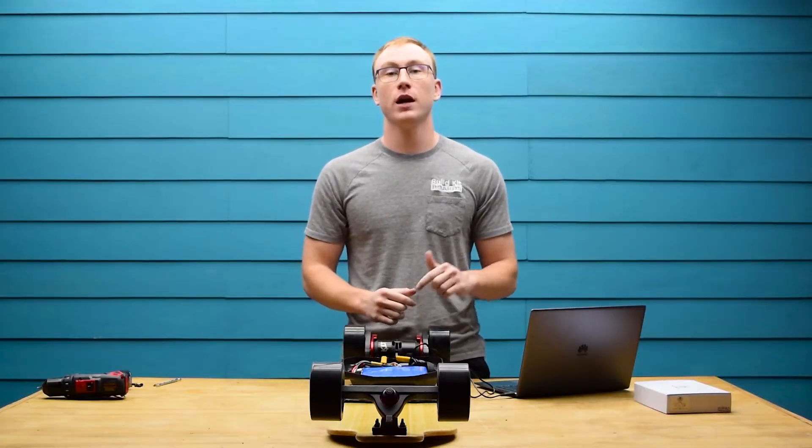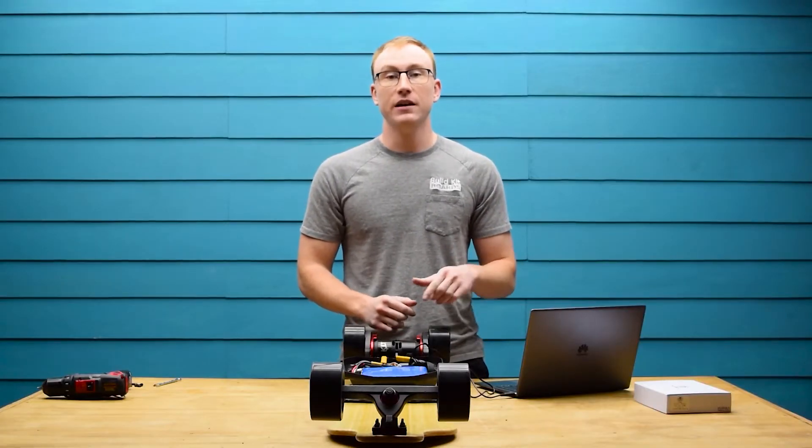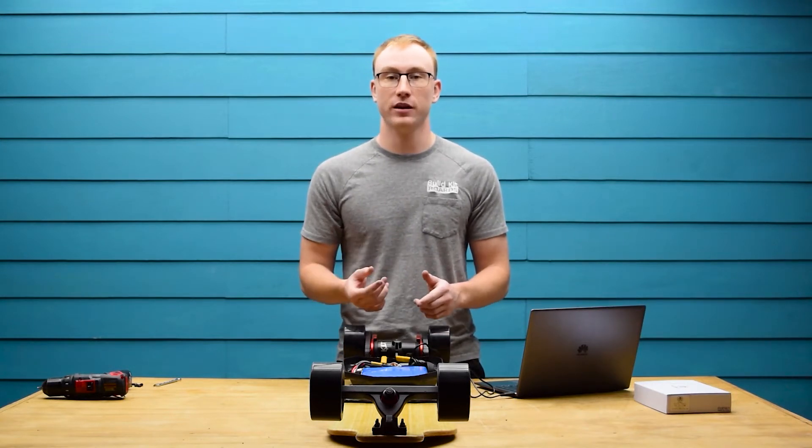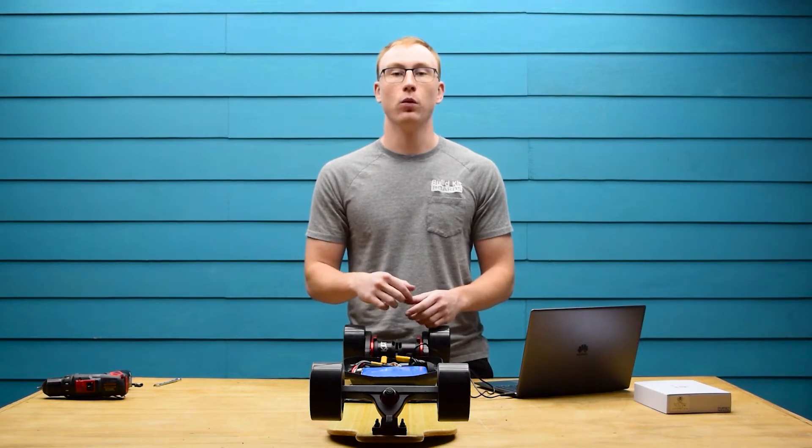Open the VEST tool on your computer and connect to the ESC. If you get a pop-up that your firmware is too old or too new, you're using the wrong version of the VEST tool. Make sure you're using the one that we have provided.